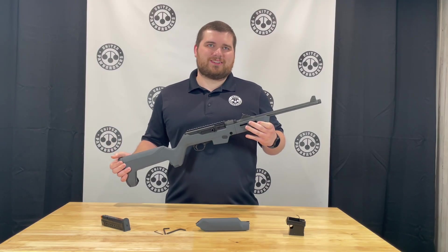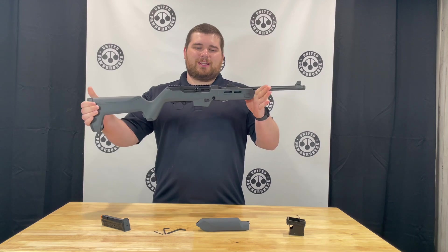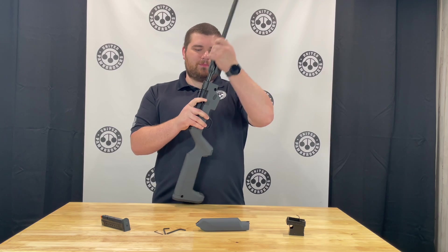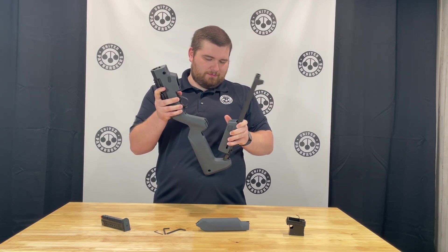I'm Juddy with United Thumbbrokers out of Jonesboro, Arkansas. Today we have the Ruger PC Carbine Backpacker. This is a takedown 9 millimeter pistol caliber carbine.